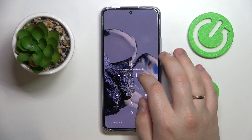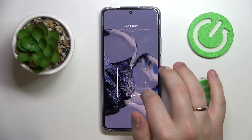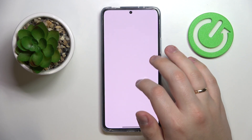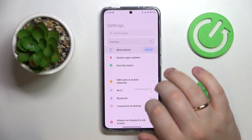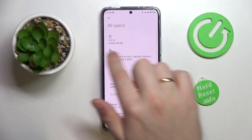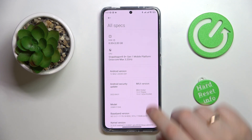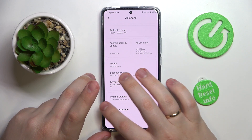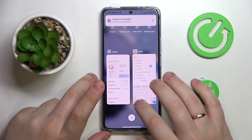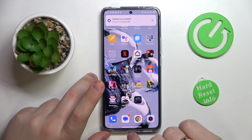Once the phone restarts, go to Settings, About Phone, and All Specs. You'll see that in addition to the default 8 GB of RAM, I've successfully added another bonus 3 GB. That would be it for this video — thank you so much for watching. If you have any comments, questions, or suggestions, do not hesitate to write them in the comment section below. Bye-bye!